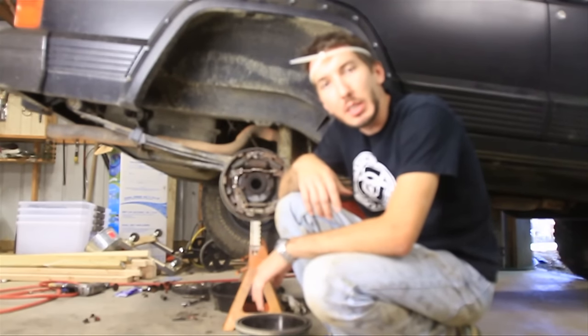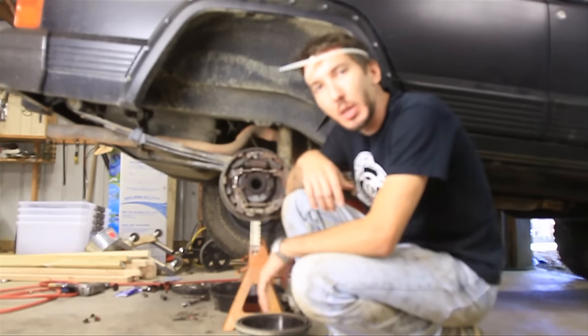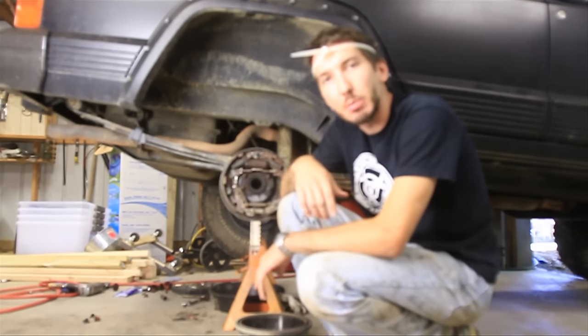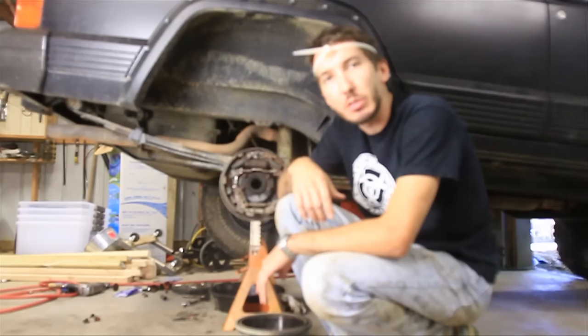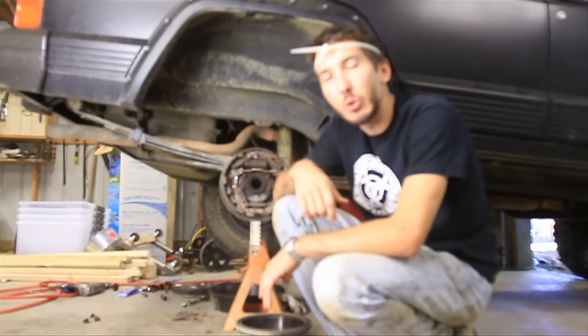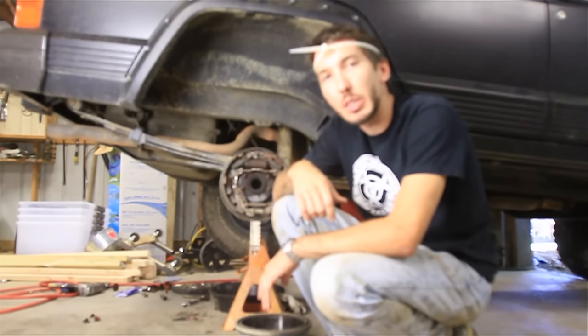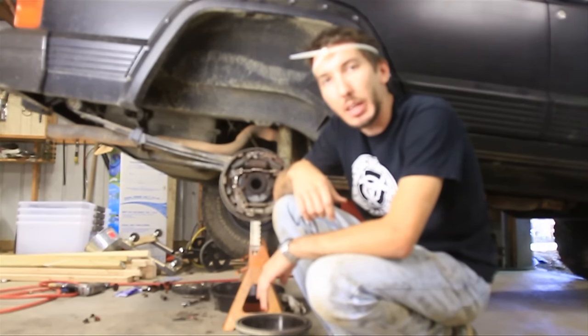Hey guys, this is Matt with BleepinJeep.com and today I'm going to show you how to adjust your drum brakes. First check out the website BleepinJeep.com — we have lots of cool Jeep t-shirts, discount codes and coupons for parts, and a lot of cool off-road videos. Also do subscribe to the YouTube channel and check out the Facebook page as well.